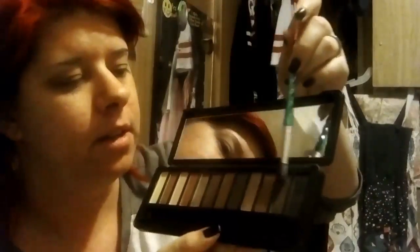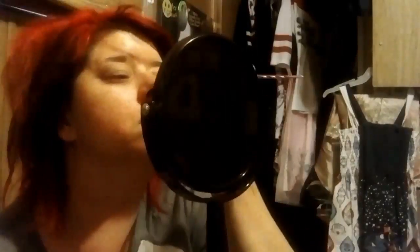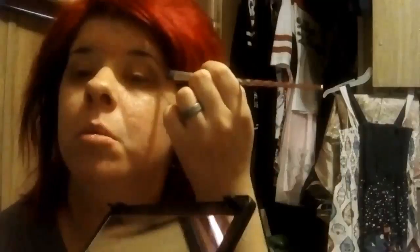Next, I'm going in — I don't know what it's called — with a darker brown tone from the palette. It's right here next to the black; you can barely see it in the lighting. I'm going to go over my eyelid, pretty much over the base color. Then I'm taking the black and adding some black ever so slightly in the corner, just to give it a little bit of definition around my eye — kind of like an eyeliner, but not really, just to give it some definition.